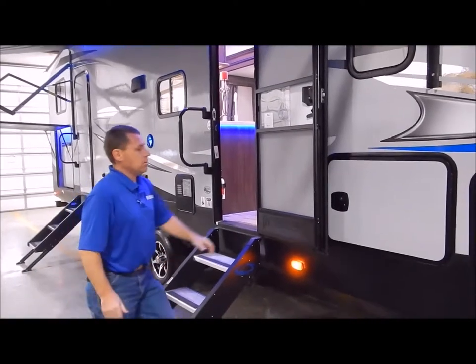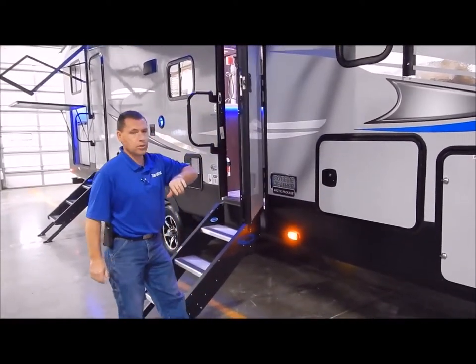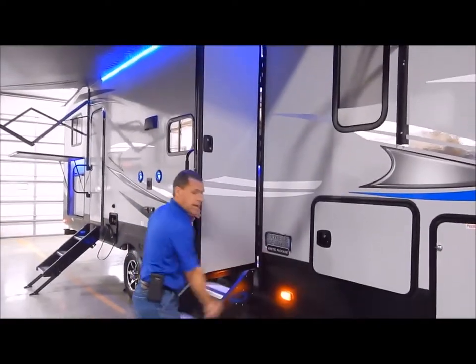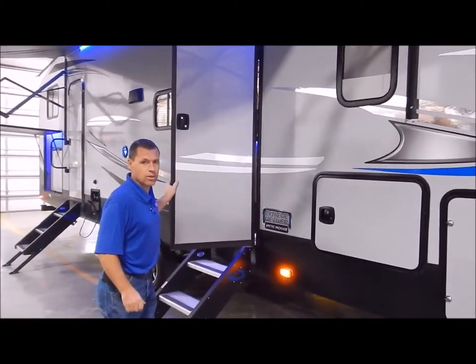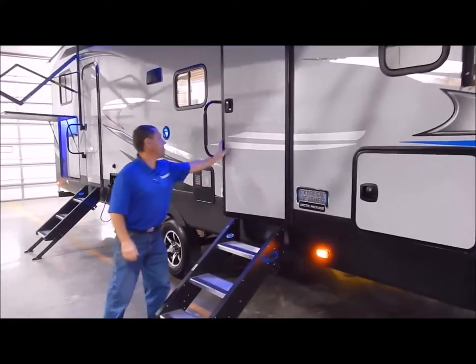The entry door is what they call a friction hinge door. It withstands 20 mile-an-hour winds. We don't have the latches like we've had in the past that you forget to unlatch and tear out, or that get brittle over time and break. So that's a nice upgrade.